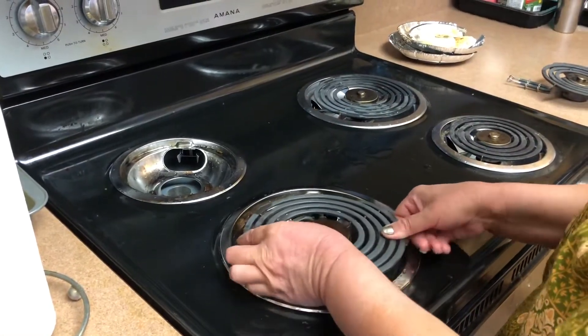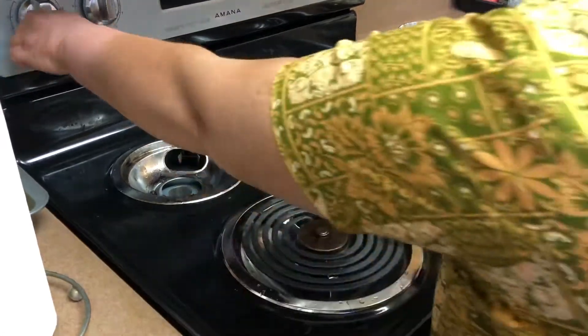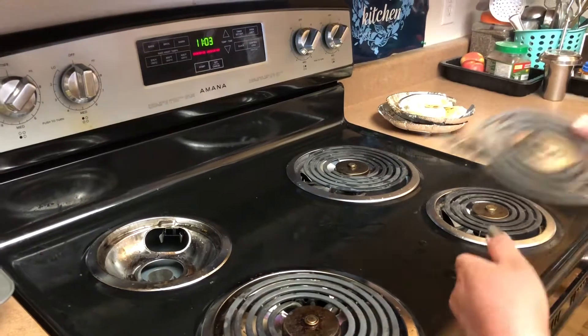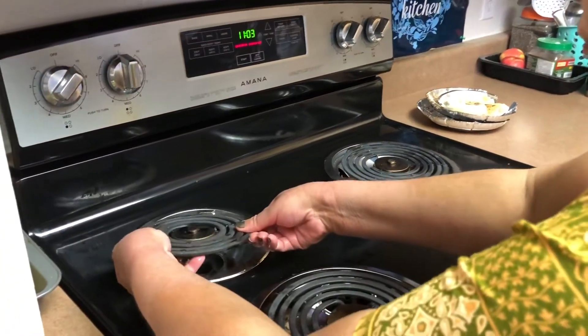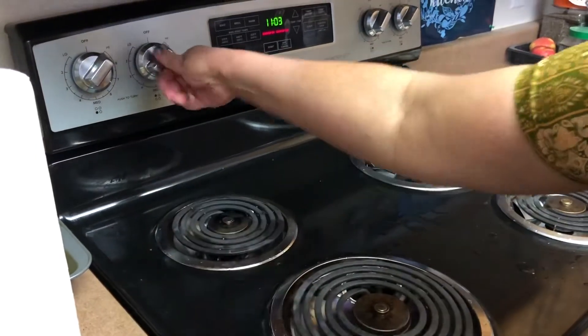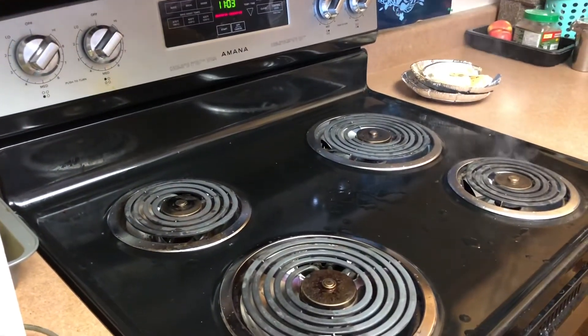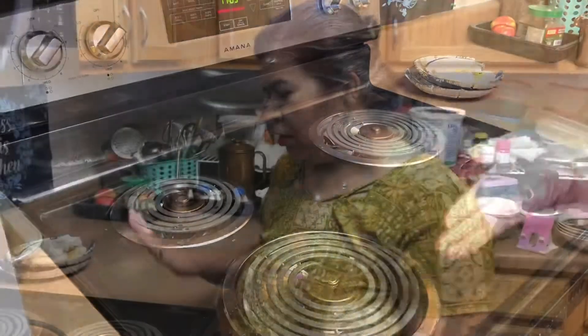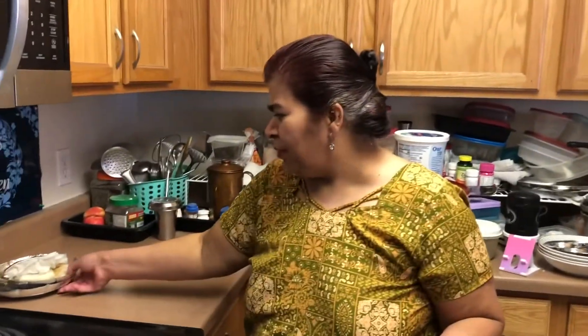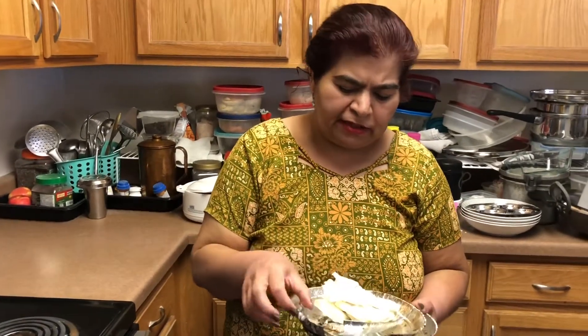I'm putting everything back and turning it on so that it dries. Smoke is coming out because oil always falls on it. It's cleaned and all good — I don't know why so much smoke is coming. It's all done and clean. I'll turn it off since it got dried. This is how simple the cleaning can be. You can buy these oils from Walmart — it really saves a lot and prevents dust from settling.